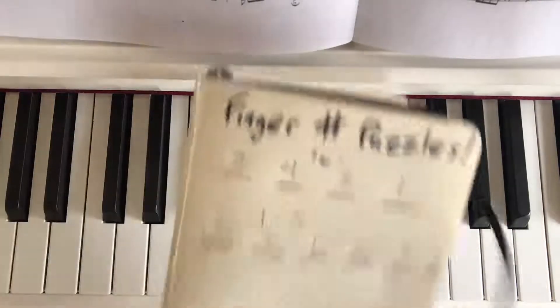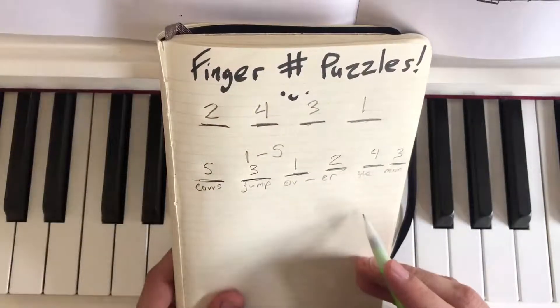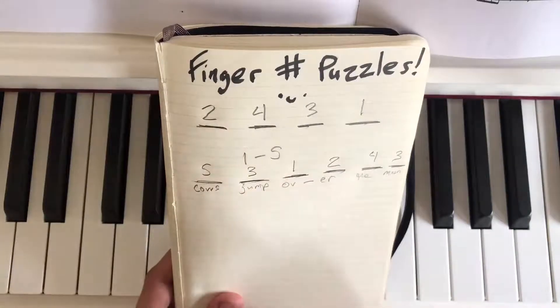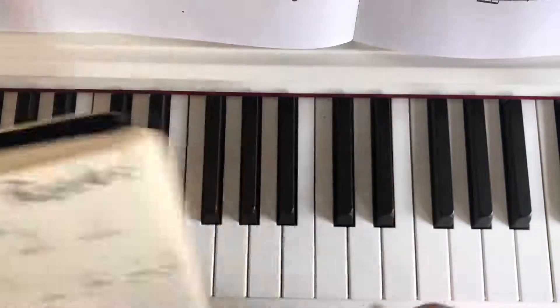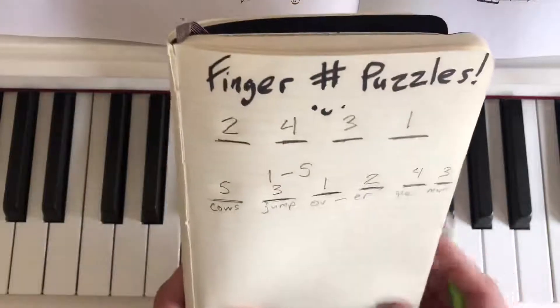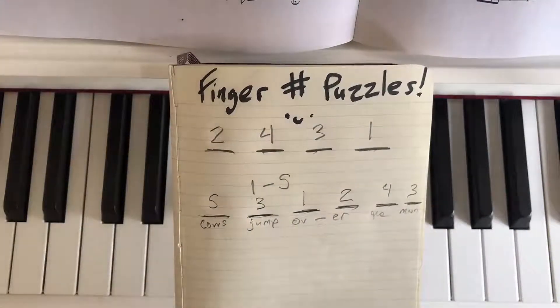Enjoy making your own finger number puzzles at home — they're super fun! As many blanks as you can think of to fill up, try single one hand at a time, two hands at a time, add some words to it for fun, and see if you can place it right there on C. Do it nice and slow, nice and medium, and nice and fast. That's how we do it. Enjoy — thanks so much for listening, watching, and hanging out!